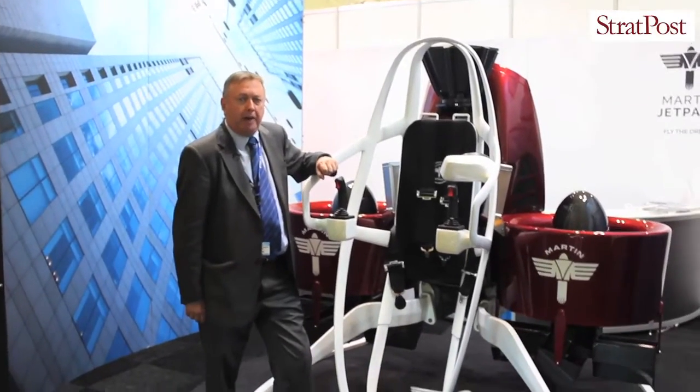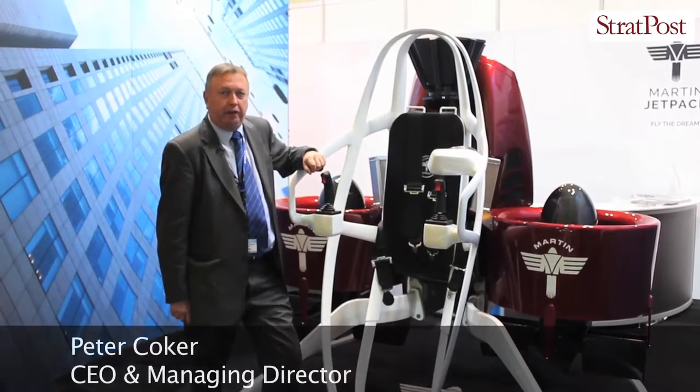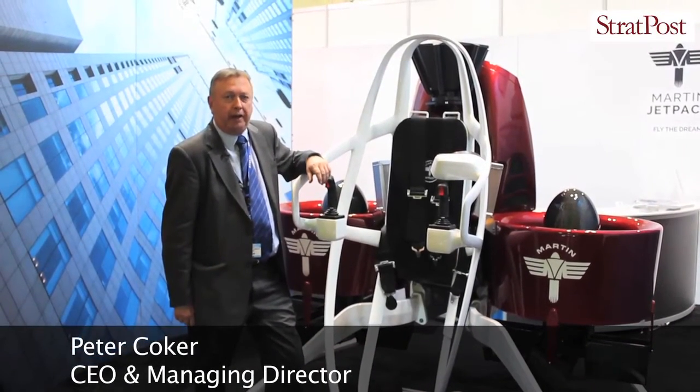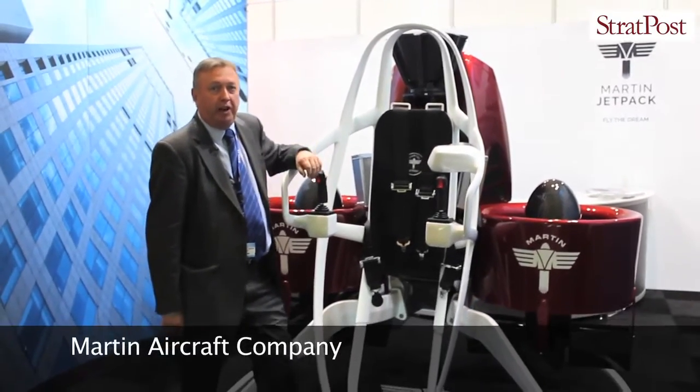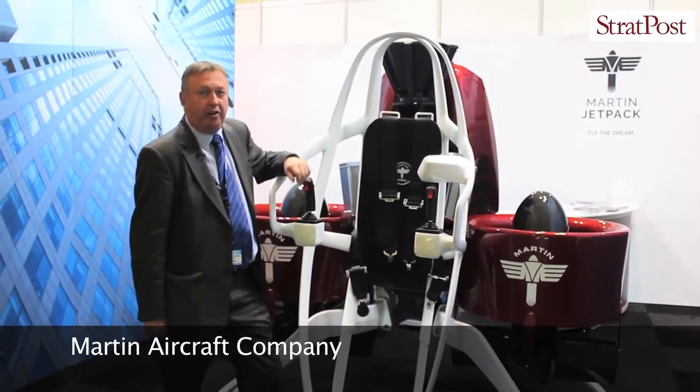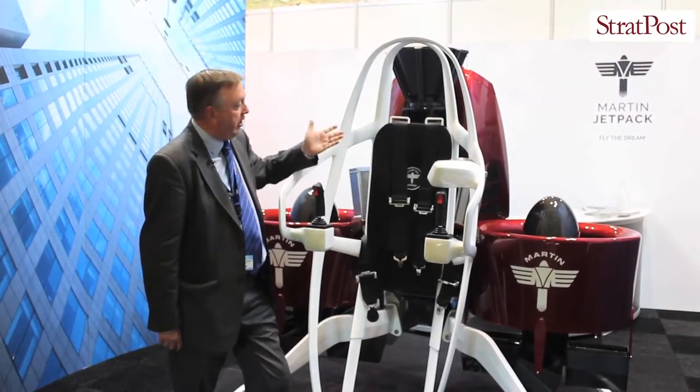Martin Aircraft Company made the Martin Jetpack. In the days of old, back in the 1950s and 60s, we all dreamed of the fact that we'd like to get airborne in a jetpack. Well, this dream has now turned into reality. In the 1980s, Mr. Glenn Martin decided he was going to dedicate his life to creating this machine.